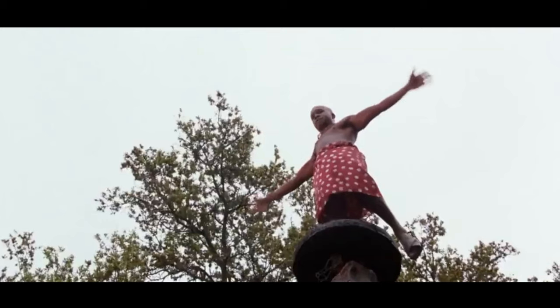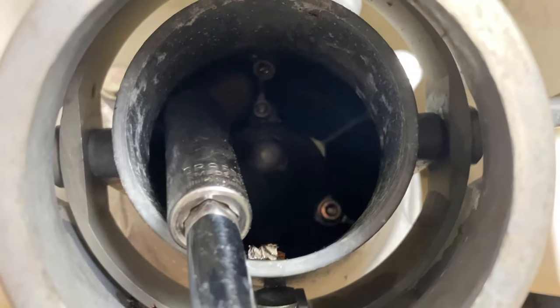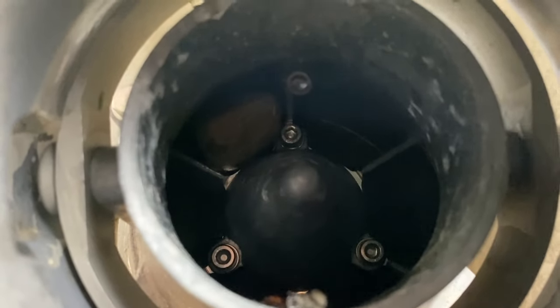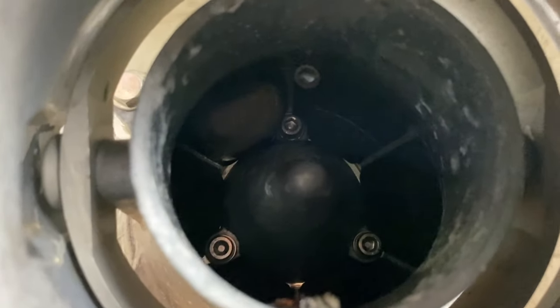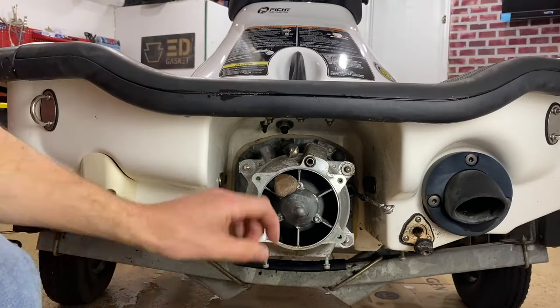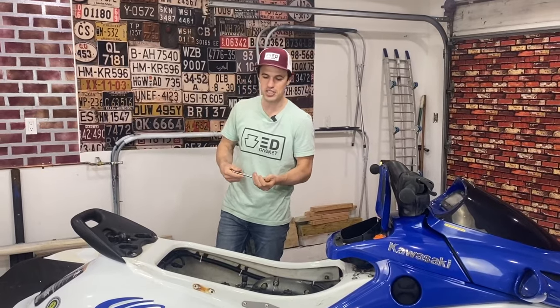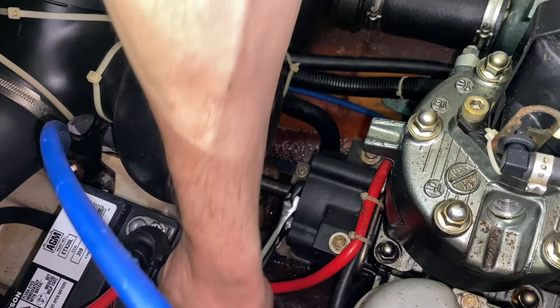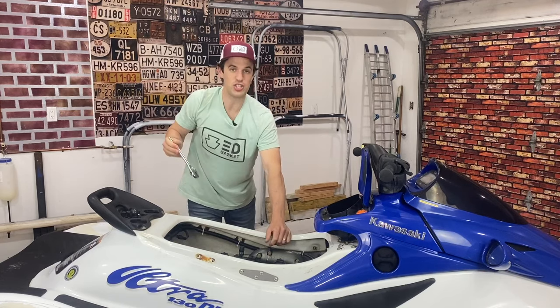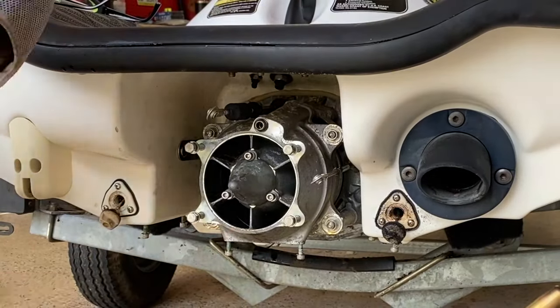There's a huge rock stuck in there — see that thing stuck back there? I wonder if that's stopping the motor from spinning. Let's get that rock out and see what happens. It's a rock and it's probably getting in the way of something. If you find that your engine and pump is completely frozen but then you remove a big rock from the pump, it's probably in your best interest to go back into this engine bay and see if it's unfrozen. Pump's moving — that would be the definition of unfrozen.